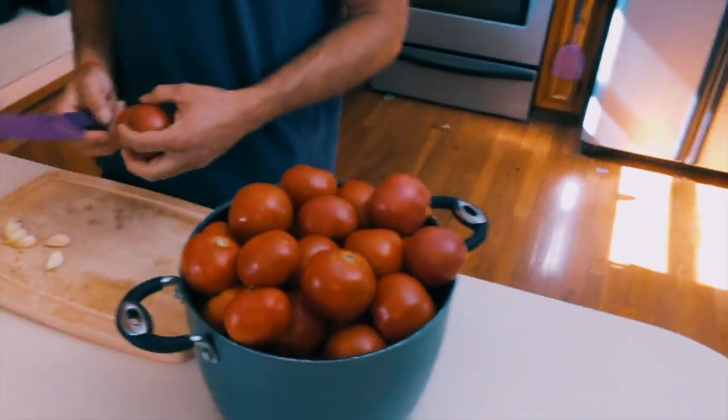Hi there, this is Justin from the Chili Hollow Farm, and today I'm going to show you how to make a quick and easy tomato sauce. Kudos to Sandy from the butcher station who taught me this little quick method.